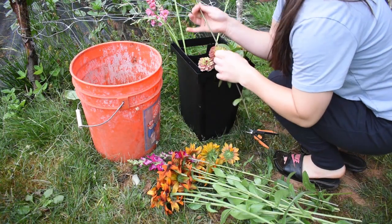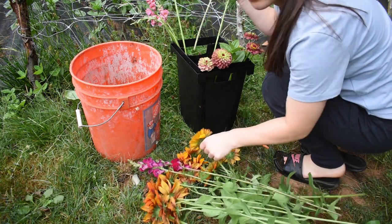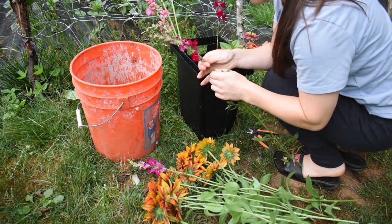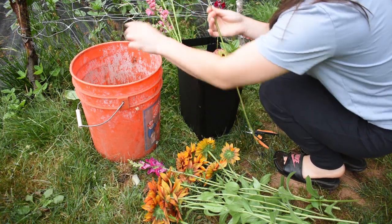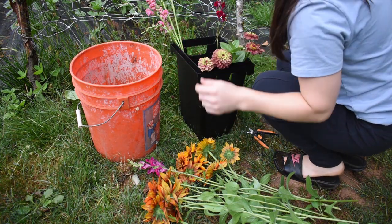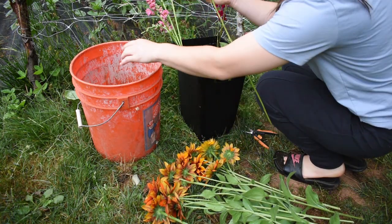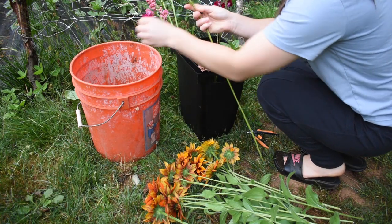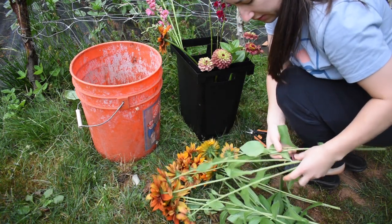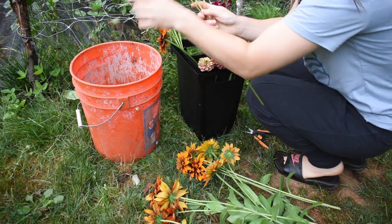I've figured out a good way to incorporate these Cherokee Sunset Rudbeckia into bouquets that don't just scream fall. I'm going with the chocolate and wine theme — more moody, purpley-red colors combined with this chocolatey color, and I think it looks really high-end. These Cherokee Sunset ones have just been so awesome. They constantly bloom, and there's always more I can use.